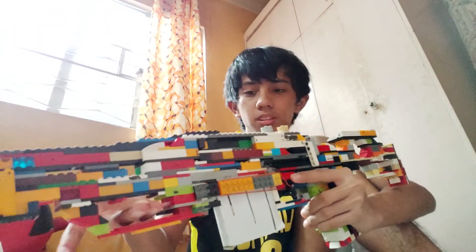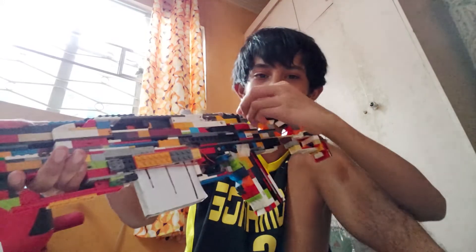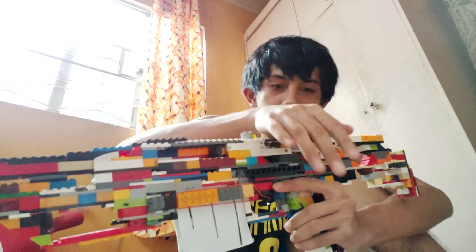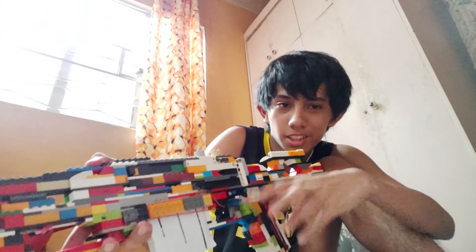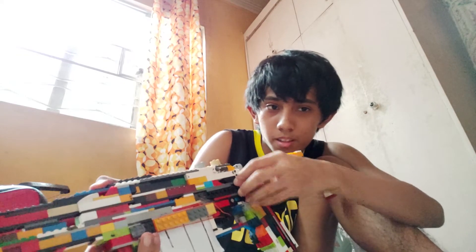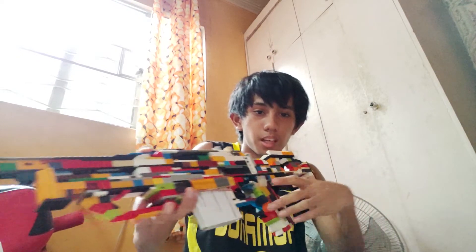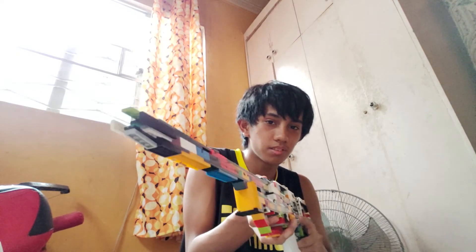We have the most important thing, which is the bolt. Like an actual bolt-action sniper rifle, it can go up and then you can do it like that. In my Lego model I can just do that — I think it's better if I do it like that. That's the action of the sniper, so yes, this gun is very cool.